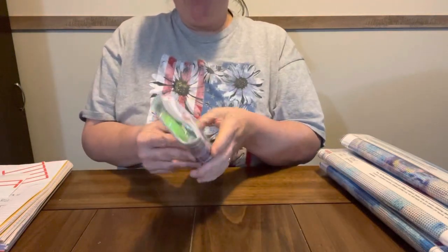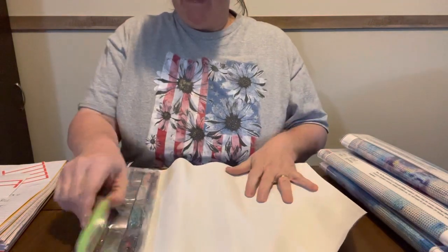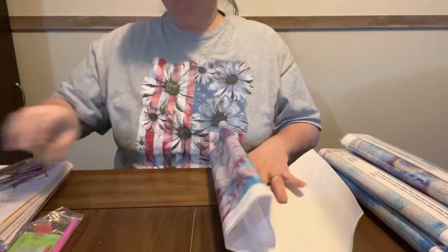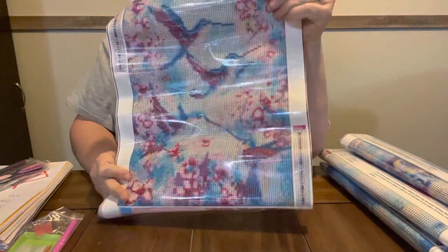I'm going to keep them rolled up. I'm not going to do a whole lot to them because... here's your bees. They are round, pastel-like colors. But remember, these were $1.83 each, and y'all know I love my birds. I love this one.